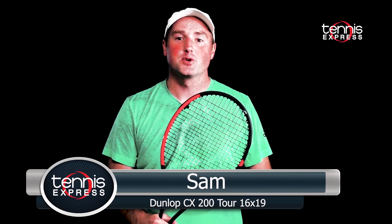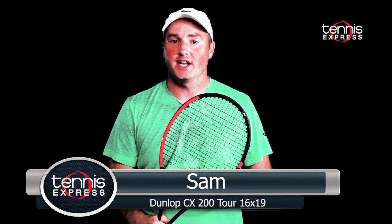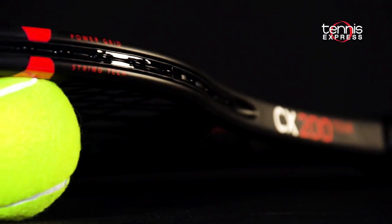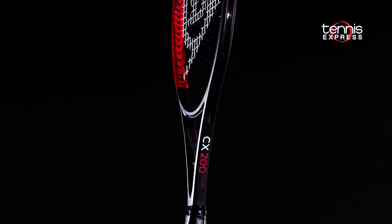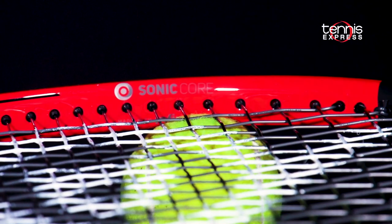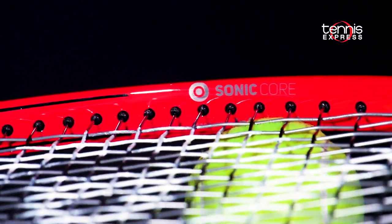Hey folks, Sam here. Welcome to another Tennis Express Racket Review. Today we're checking out Dunlop's new CX200 Tour 16x19. Similar to Kevin Anderson's CX200 Tour, the Sonic Core technology remains courtesy of Srixen.